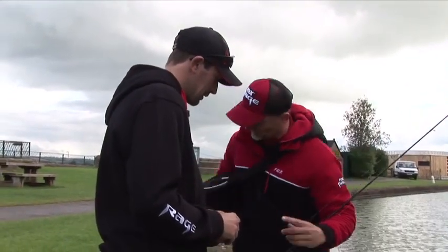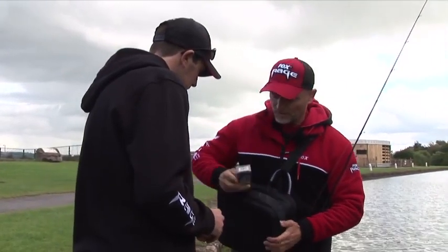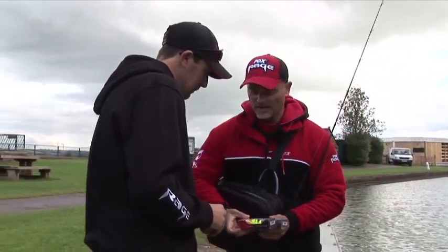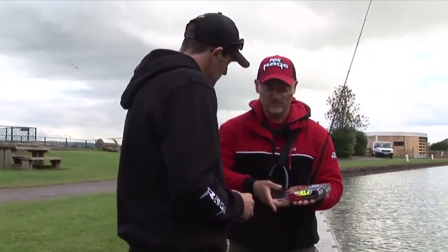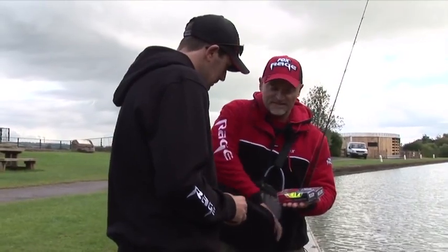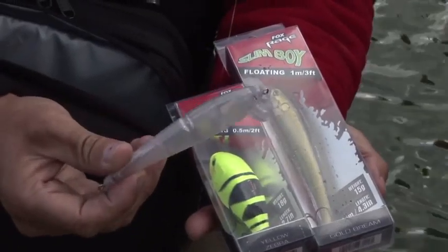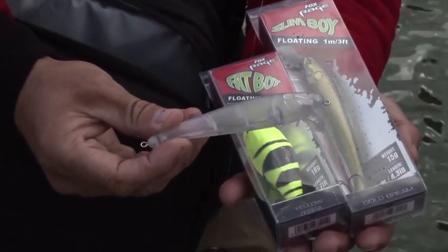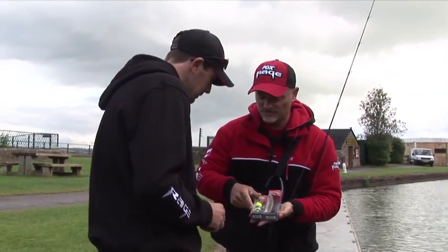Let me show you some secrets. We design the lures at Fox — we're not buying them ready-made off the shelf, so it's our own design. That's why I can show you one of our clear case bodies. We put the right veins, the right weights, and also the rattles in to make them swim correctly.